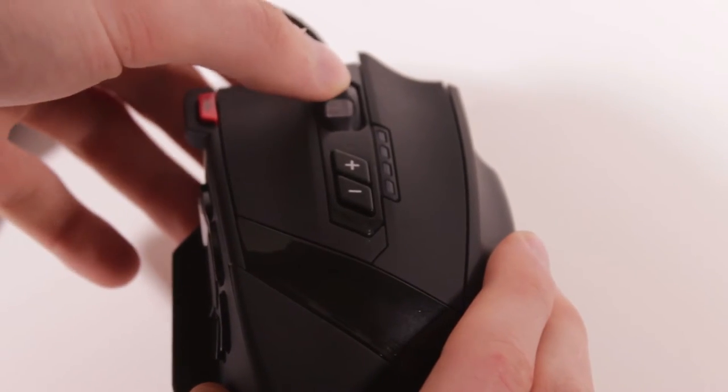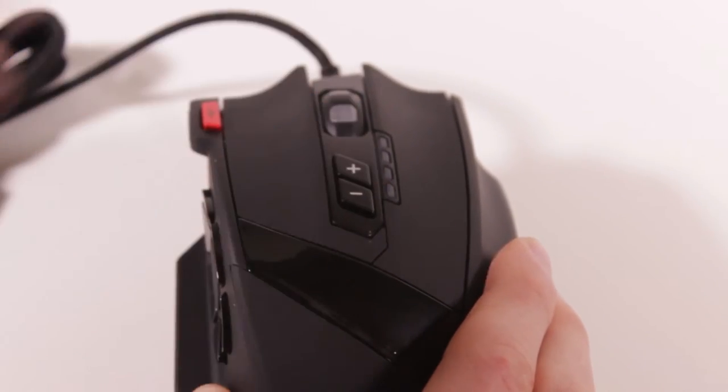Then of course we have our regular left click, our right click, you can click the scroll wheel, and then we have our two DPI buttons which you may or may not decide to count.